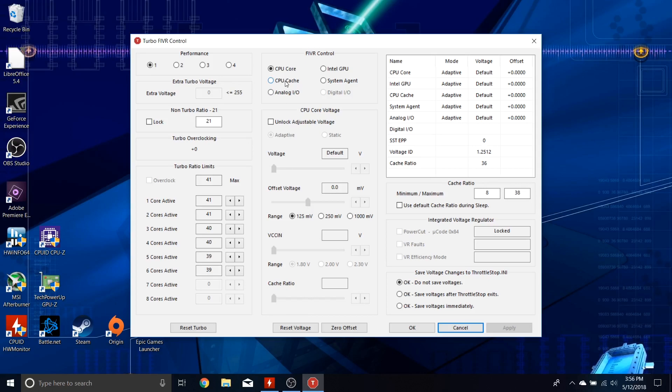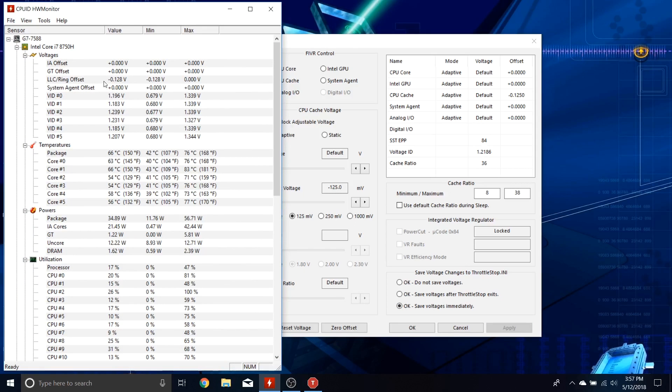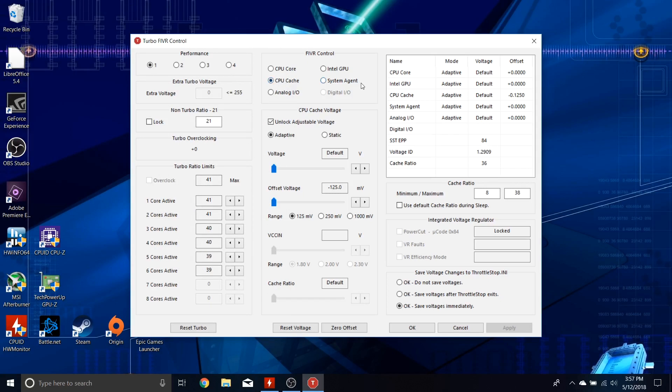Let's go to CPU cache first. We'll adjust the CPU cache and CPU core, but the cache is the most sensitive and will be mostly responsible for your machine locking up. Select it, tick the box to unlock adjustability, and go to the offset voltage. We have three settings: 125 mV, 250, and 1000 — we have no business being at 250 or 1000 on cache. Let's max it out at 125 mV, go to OK, and save voltage immediately. Now we're at negative 0.128 volts on the LLC ring offset — also known as cache. We set it to 125 and it shows 128; this is very normal.